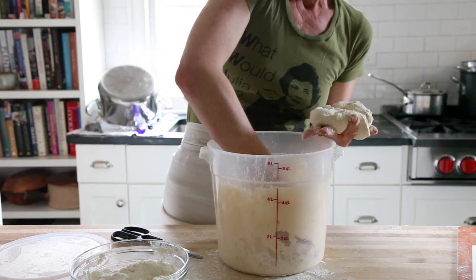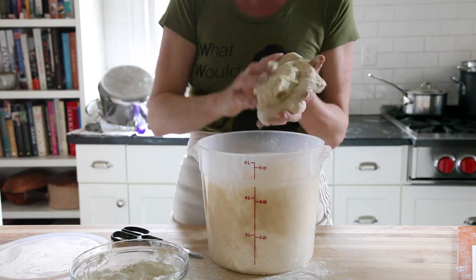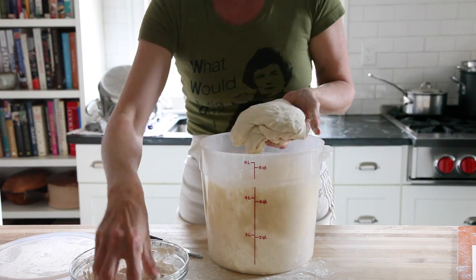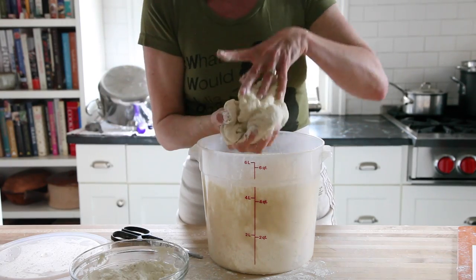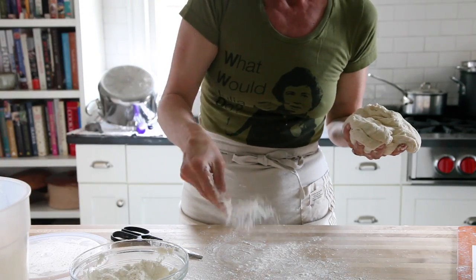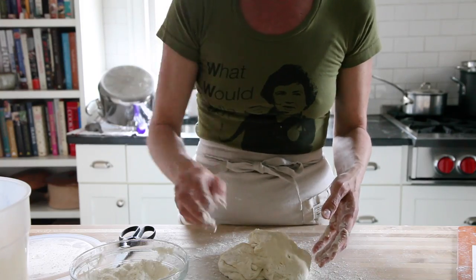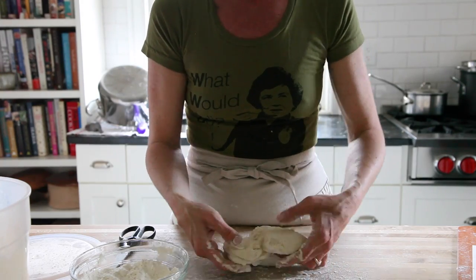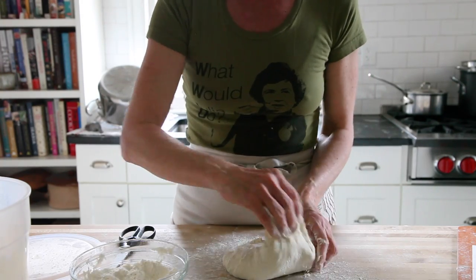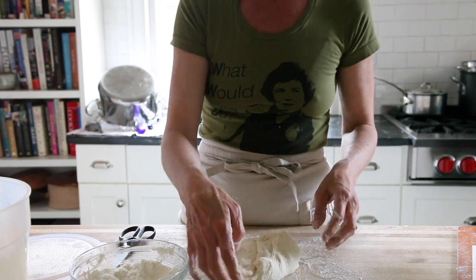I want my loaf to be slightly bigger, so I'm just going to put another little blob in the middle and keep adding flour. I can move my bucket and do it on the counter as well, using more flour on the counter. I'm not really kneading or incorporating this flour into the dough — I just want to prevent my hands from sticking and the dough from sticking on the counter.